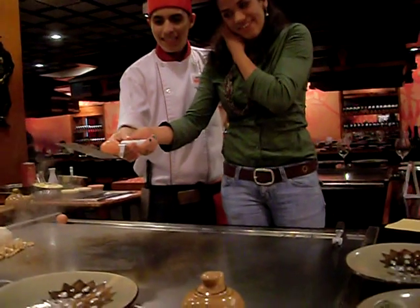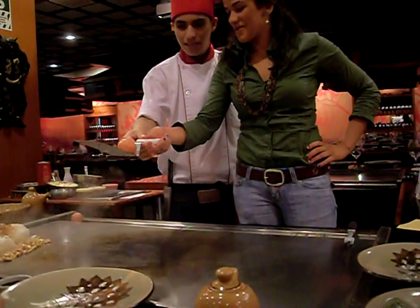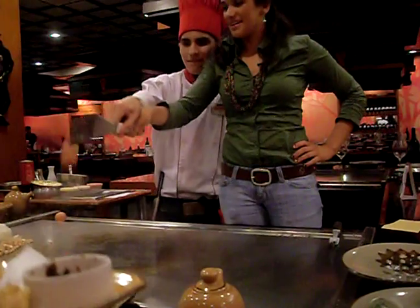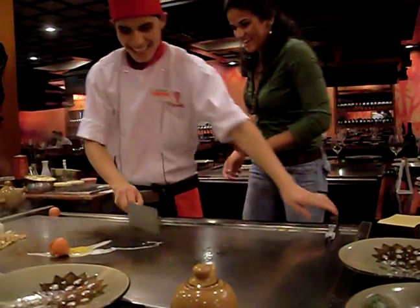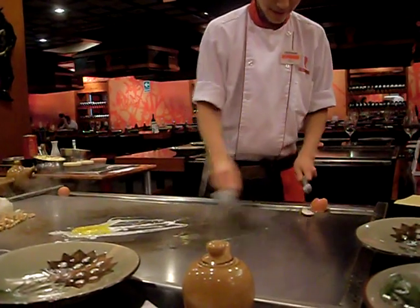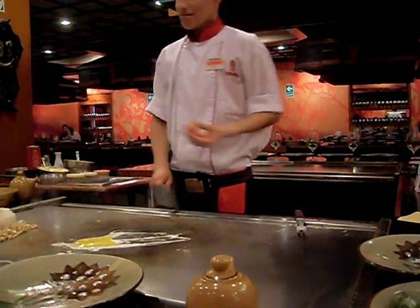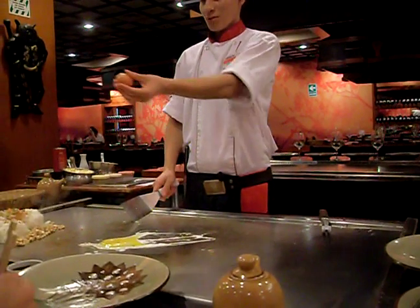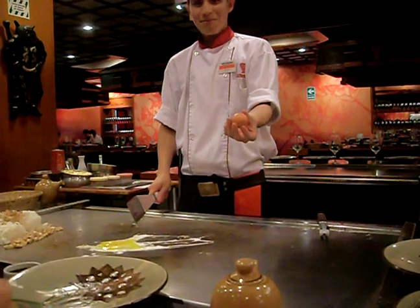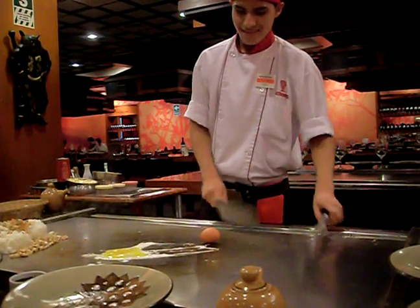We're going to take a photo right now. I'm good. Can you set it down? I'm taking a video right now. I want to see him do it. You do it, Bess.